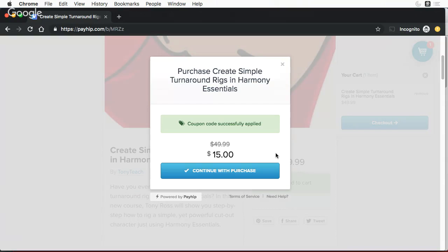Anyway, this has been Tony Ross for TonyTeach.com. Make art, not excuses. So go make something. Have a good one.